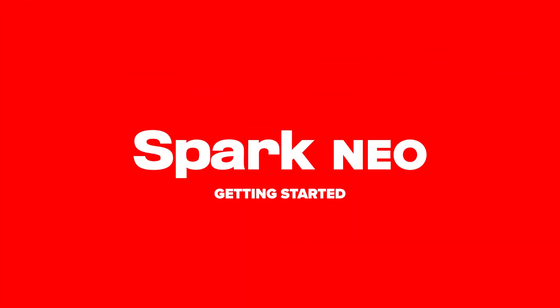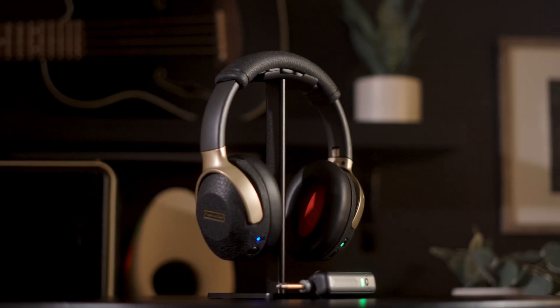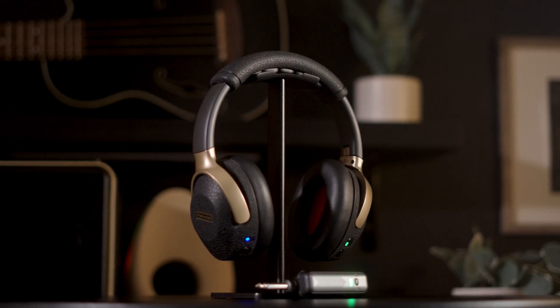Spark Neo is a powerful combination of wireless guitar amp technology and headphones in one. Today we'll go over all the features you need to know to get the most out of your Spark Neo experience.